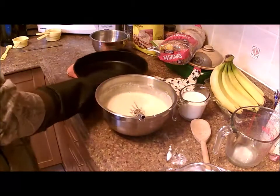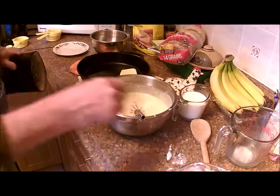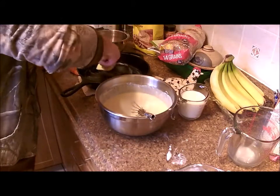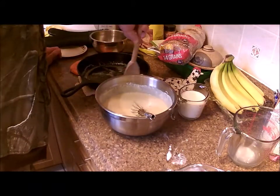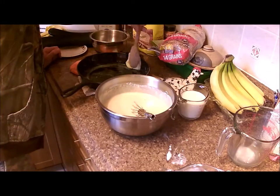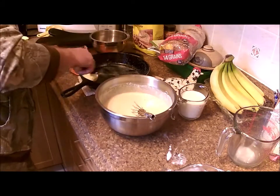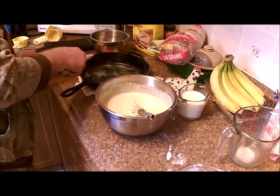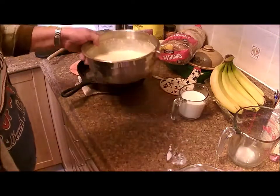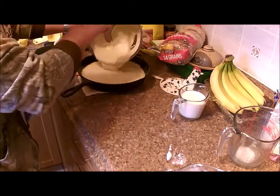Out comes our pan — she's cooking. Here's our butter; get it all buttered up. We probably won't use all of it because I don't want a mess and the smoke alarm going off. So we'll take some of this out — that'll be good. Then the batter goes in like so.